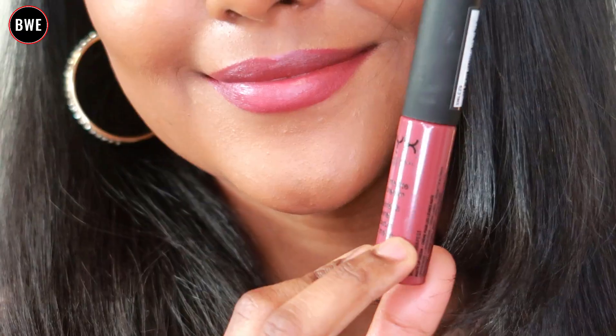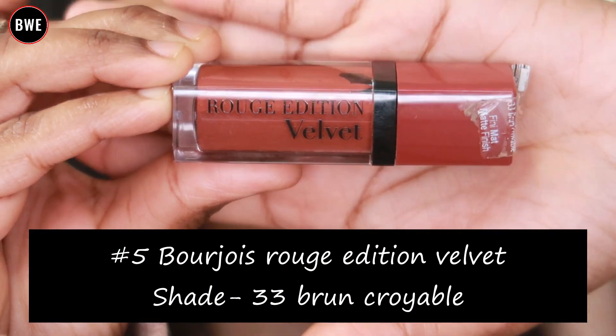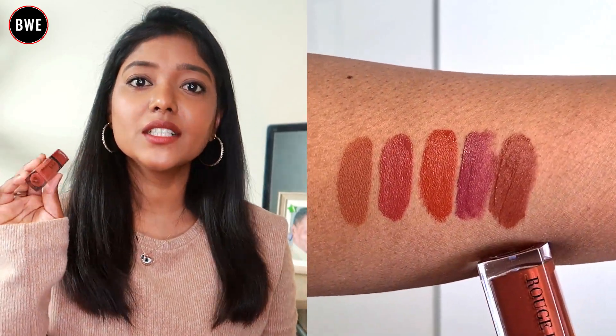When completely dry, it is very comfortable. The shade is 33 Brown Cryo Belle. This shade may not be available in India, but it is super. I will give more details in future videos.